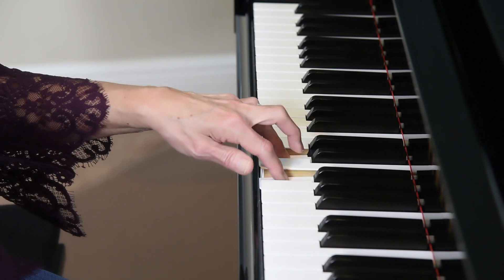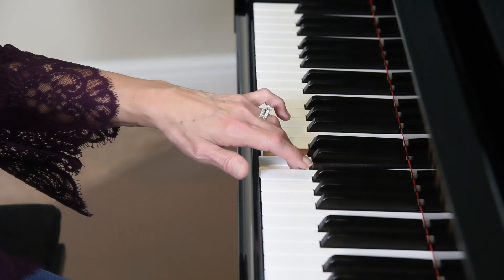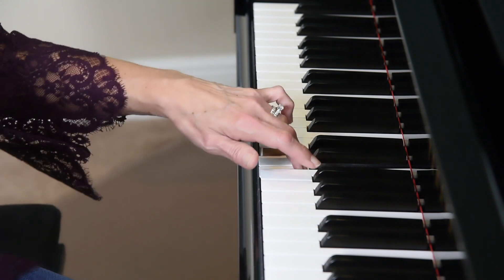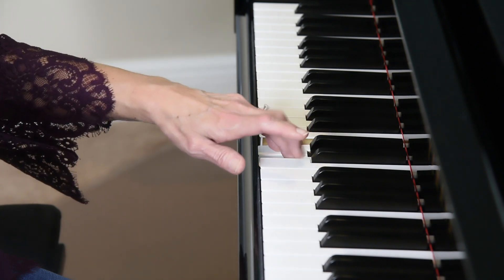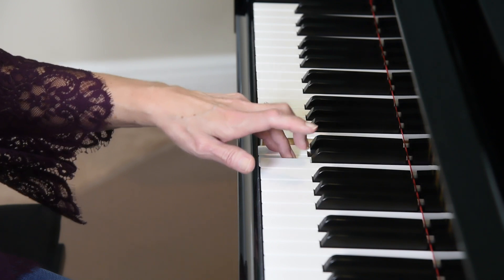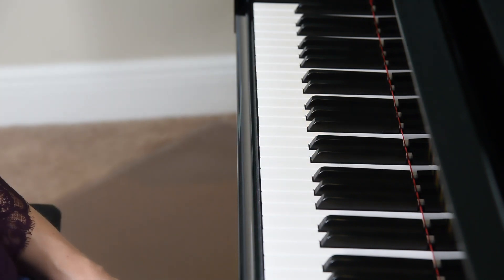Here's our third finger holding, and four and five repeat. Again, keep your fifth finger very tall — you don't want the outside of your hand to cave in. Fifth finger is going to hold, stay tall, four and three repeat. And that completes independence exercise number one.